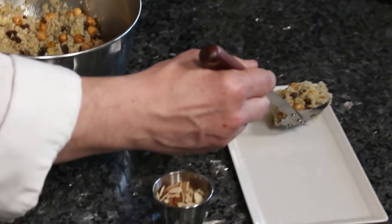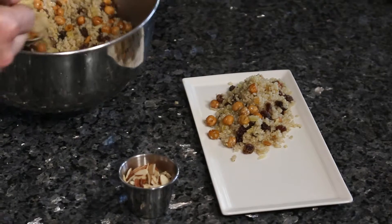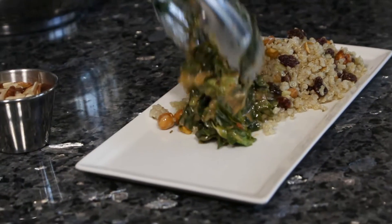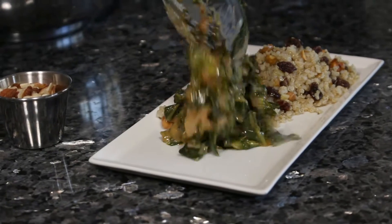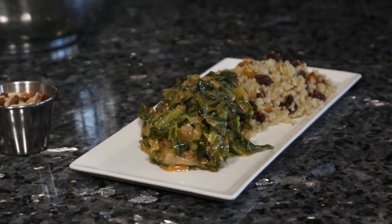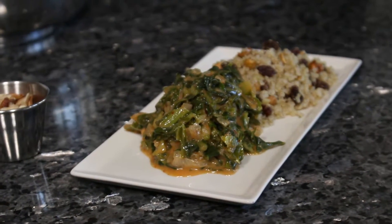I plate each serving with the delicious roasted flavor, the sweet flavors of the dried fruit, alongside the creamy, rich, and unctuous coconut curry braised collard greens. This meal has so much nutrition and a decent amount of healthy fat from the coconut milk.